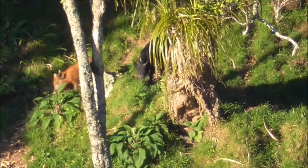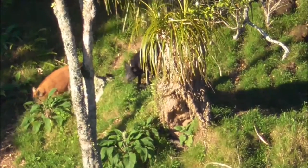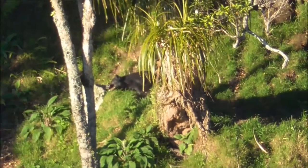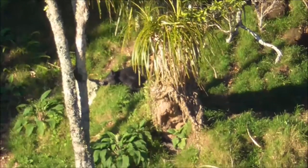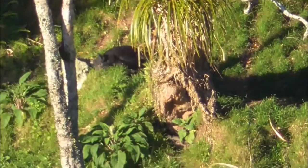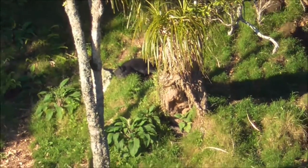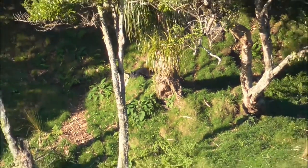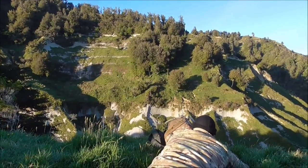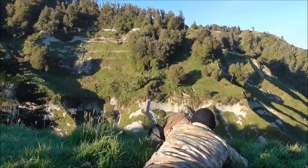You can take a headshot, just wait for it to settle its head though. It's a difficult shot there. That's a nice shot. Dead as a dodo. Nice. Dead as. Beautiful. Nice little eating pig, just tumbling down the valley now.